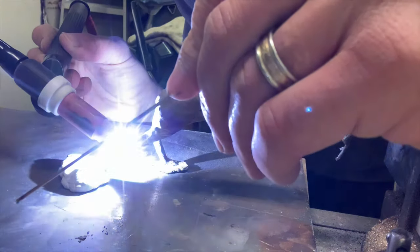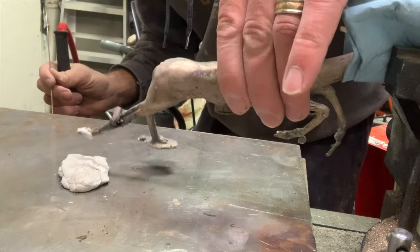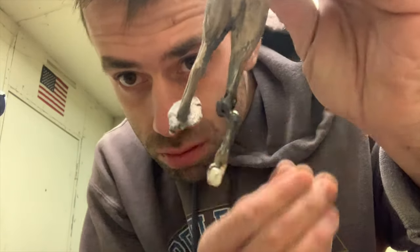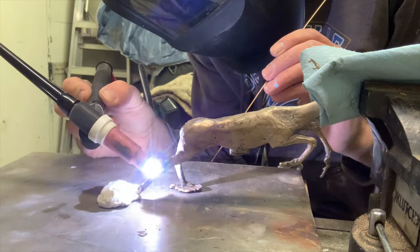My goal here isn't to make it look pretty — I just want to get that leg fused back to the body and I can worry about blending it in and metal chasing it later on. I'm trying to lay down a metal bead on the opposite side but I let the leg get too hot and it melted and fell. Oftentimes the price of experience is failure. I'm going to have to cut it off and start over.